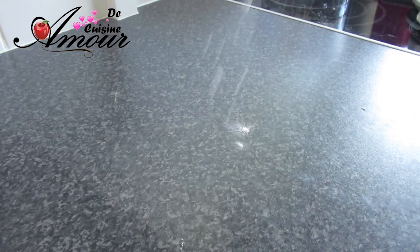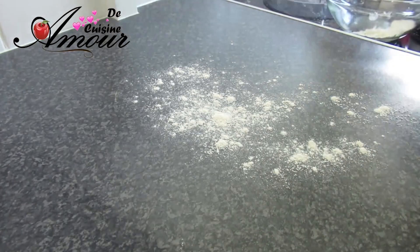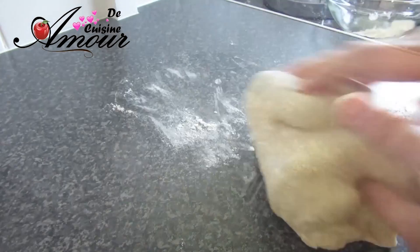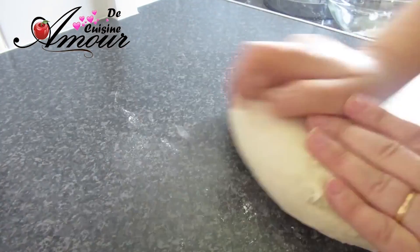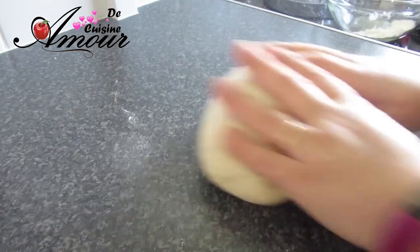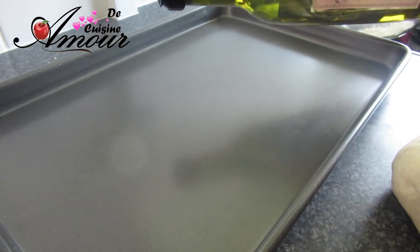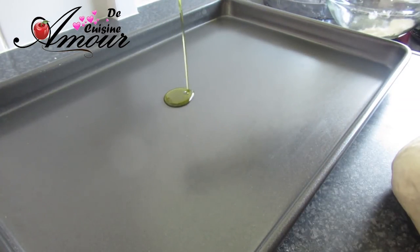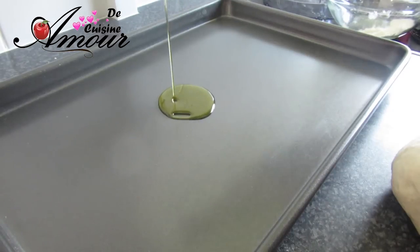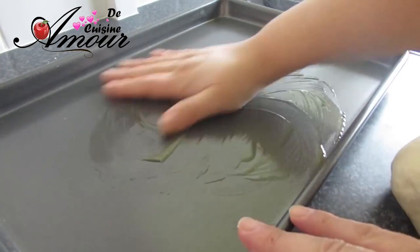Maintenant que la pâte est prête, je vais fariner mon petit espace de travail. Je reprends la pâte. On n'a pas besoin de trop pétrir. Jolie pâte. J'ai préchauffé mon four et je l'ai éteint pour qu'il soit à température ambiante — il fait très très froid aujourd'hui chez nous. Je vais étaler ma focaccia dans un moule allant au four et la placer dans le four pour qu'elle double de volume avant de passer à la cuisson.